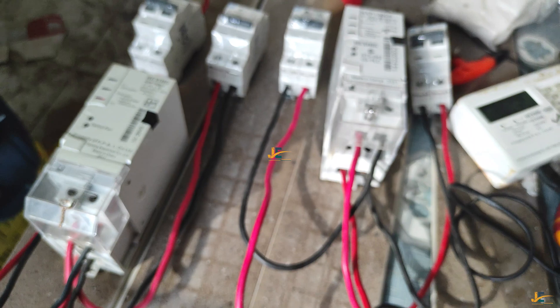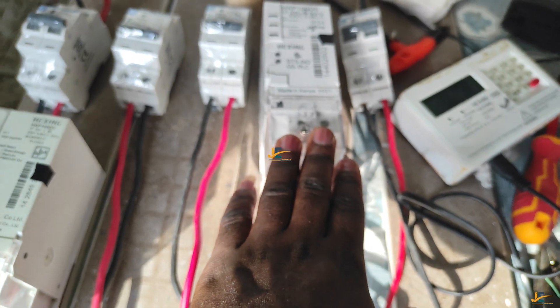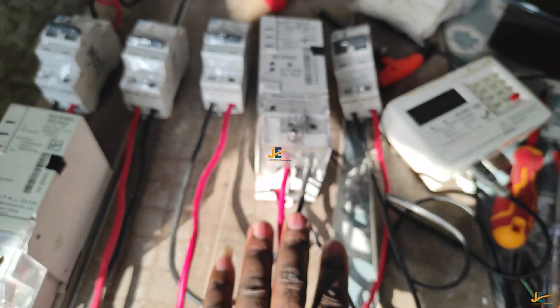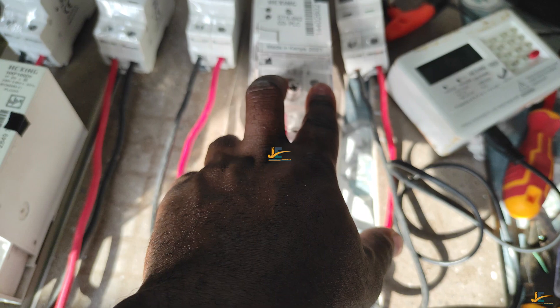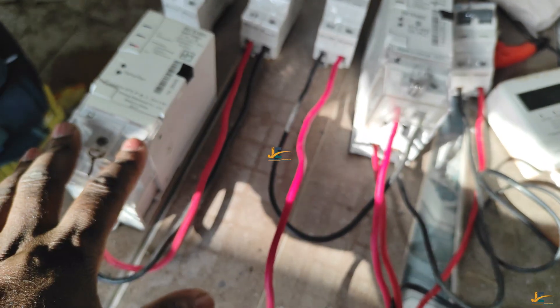So when you are terminating these two meters of the same brand but a different year of manufacture, you should notice that the way you terminate them is very different when it comes to input and output cables. For the China 2017 model, the input terminals are in front — facing you. For the Kenya 2021 model, the cables facing you are the output. So the input and output are completely opposite between the two models.